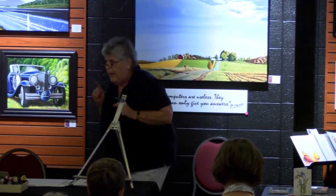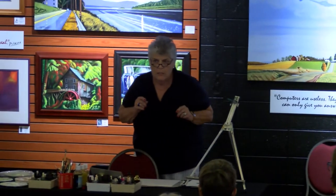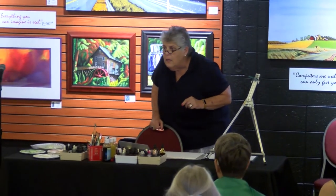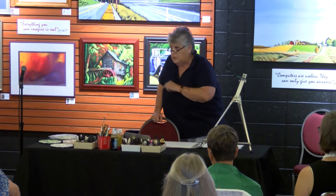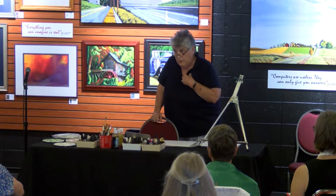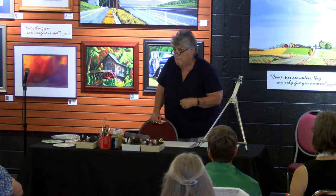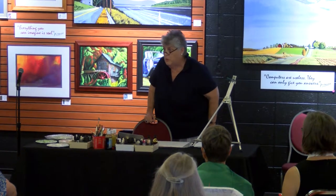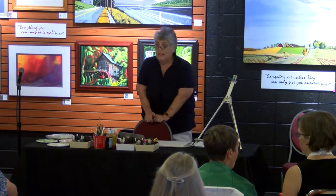Does anyone have a question? What's your favorite paper? Arches 300-pound — that's my favorite. But the mural roll paper from Arches only comes in 140-pound and the roll is 54 inches wide.